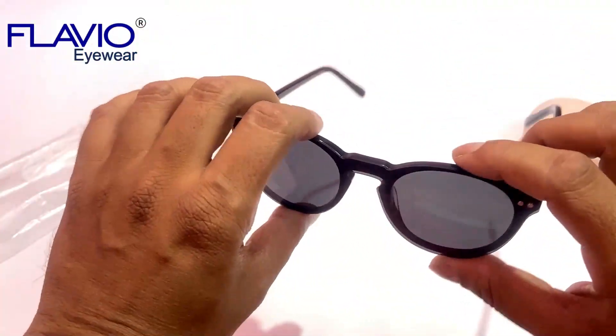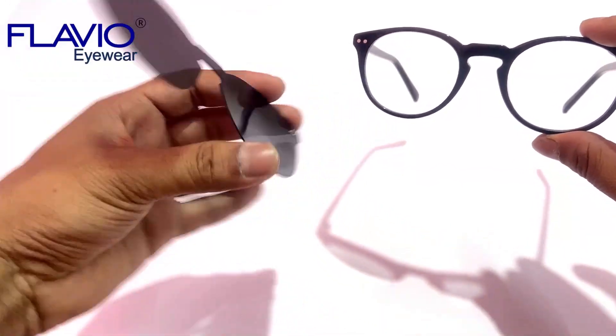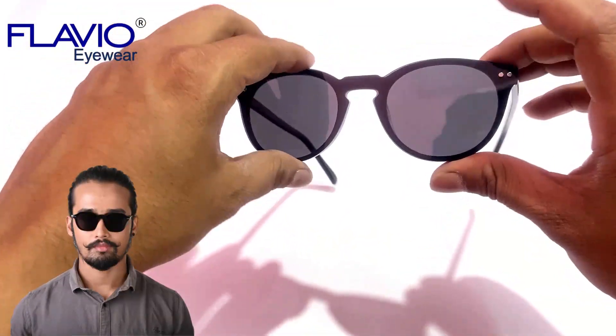Number 2: A high-quality tack polarized sunglass lens can be attached to the frame by four strong magnets to convert your regular eyeglass into a stylish polarized sunglass.